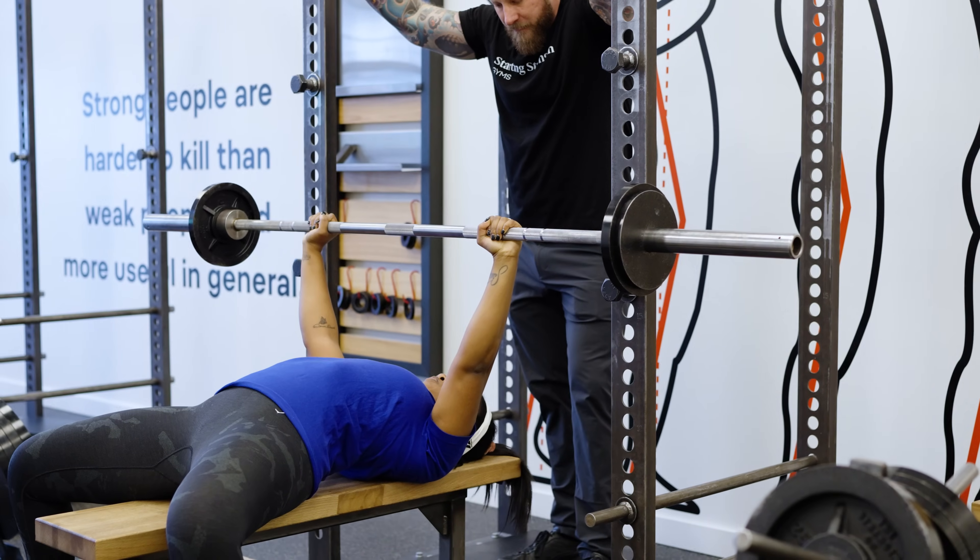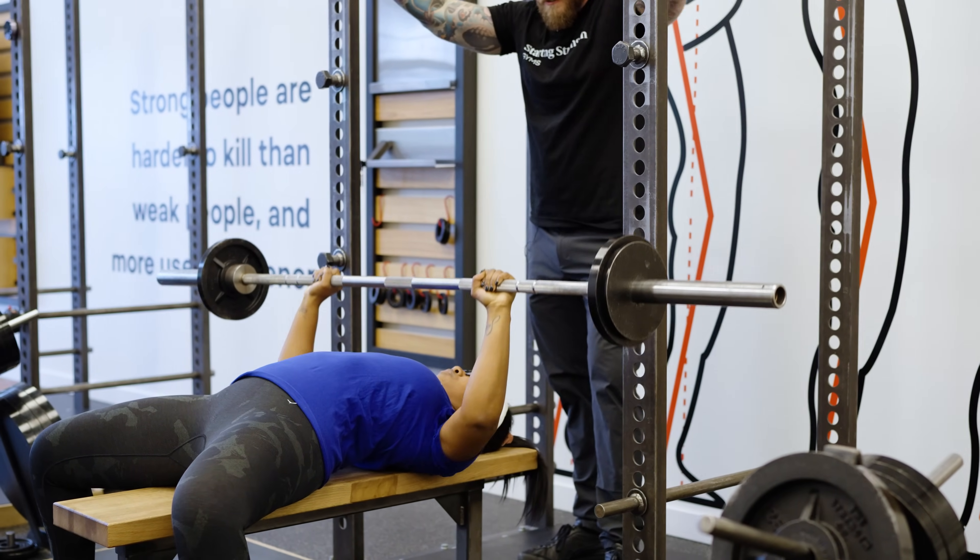When I was growing up, this was the barbell exercise — the bench press. So in today's video, we're going to give you some tips on how to improve your bench press.